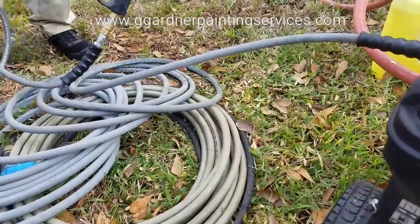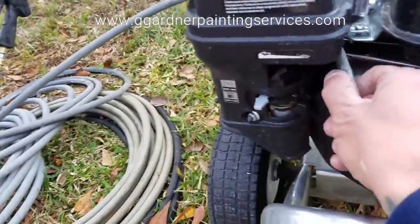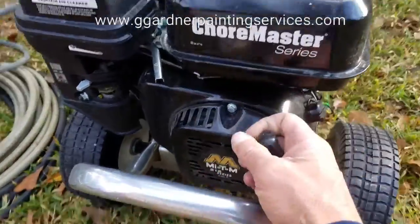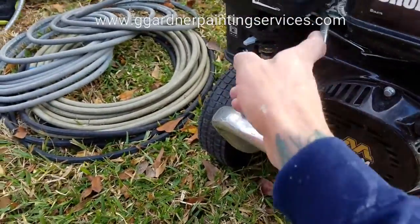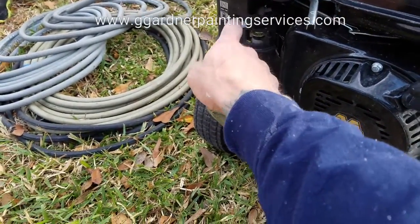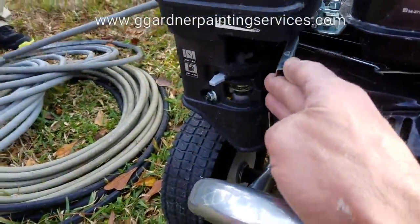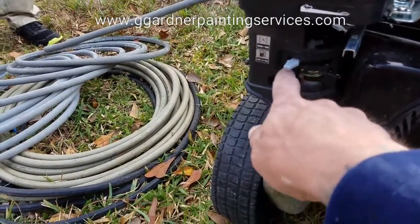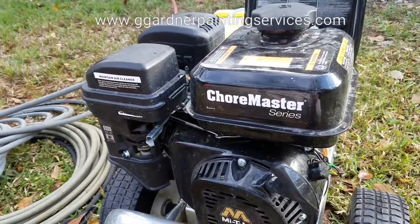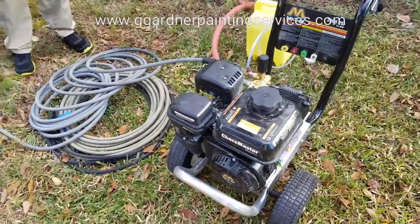I'm now going to make sure my fuel is turned on, my choke is set at choke, and the throttle down. Power switch is on, water is turned on. I'm going to go ahead and pull it. And once I do that, I'll adjust the throttle to wide open and switch my choke over to run. So here we go. Now I'm changing the throttle and moving. And there it is — she's good to go.